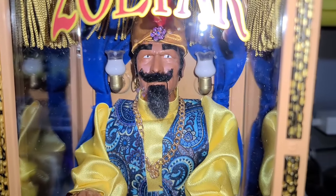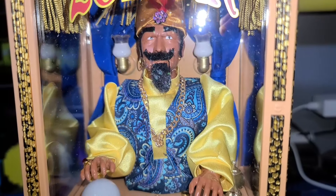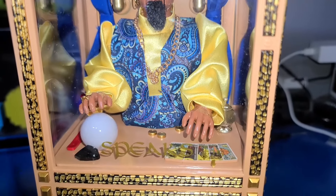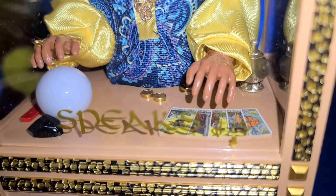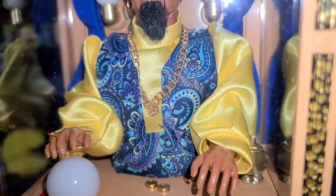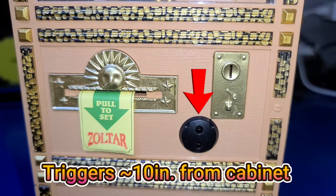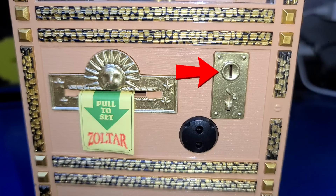New Wave Toys has done an impressive job recreating the Zoltar Speaks cabinet. Everything from the choice of cloth, the plastics, and items within the cabinet such as the crystal ball and lamp are a very nice touch. At the front of the machine, we'll find the ticket dispenser, the IR sensor for detecting when someone moves past the cabinet, and a small coin slot that works with their tiny coins.